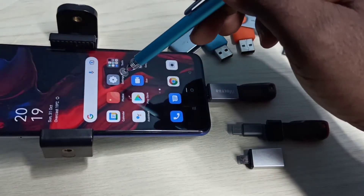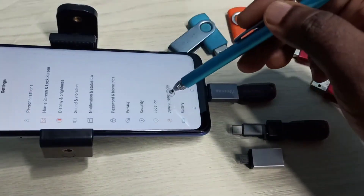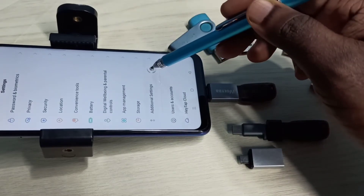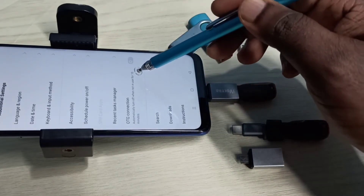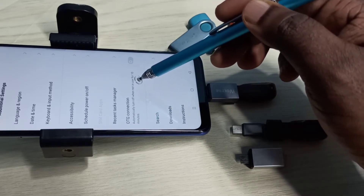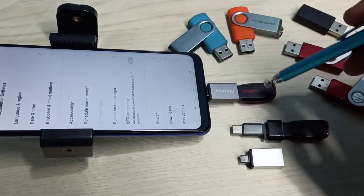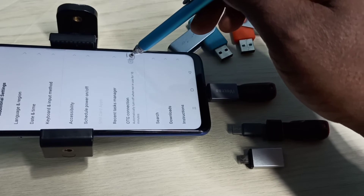After that, open Settings — tap on the Settings app icon, then go down and select Additional Settings. Here we can see OTG connection. We need to enable this option. When we enable this option, it will open the file manager app. There we would be able to see the pen drive. Let me enable this option — tap here.